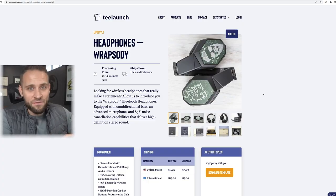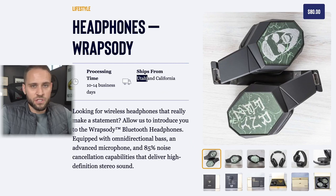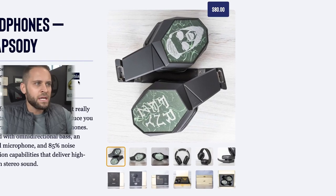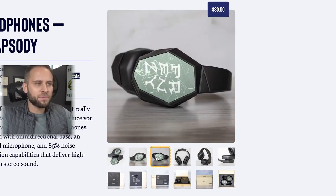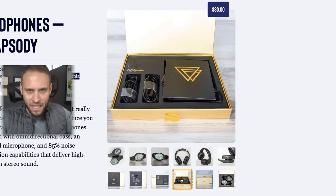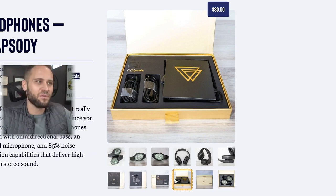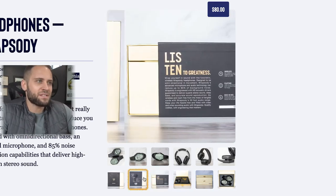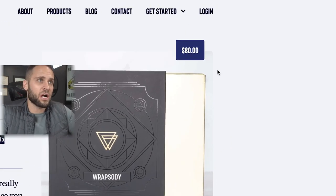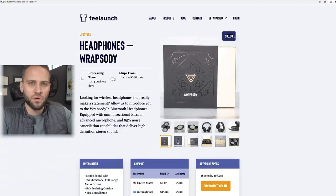Here is the supplier for our headphones — these are from a supplier called T-Launch. Products are going to be shipping to your customers from Utah or California. They have some pretty nice mock-ups as you begin to sell these headphones on your store, and they come in a box. It's going to cost you $80, which means this is a high-ticket print-on-demand product that you'd probably want to build some sort of a brand around.